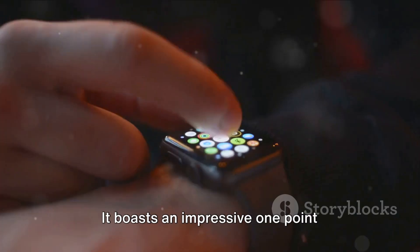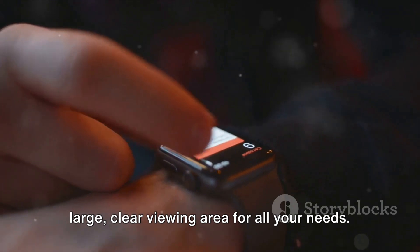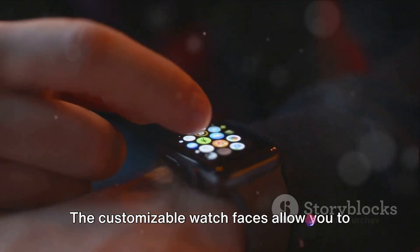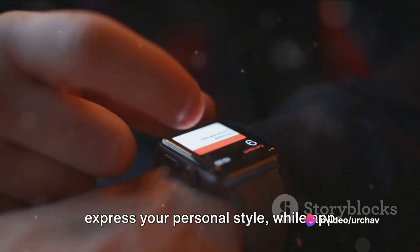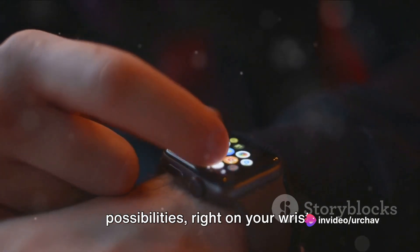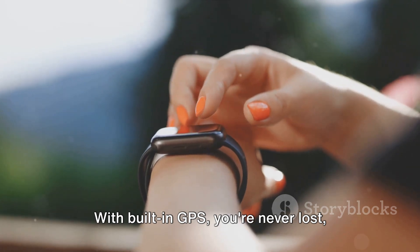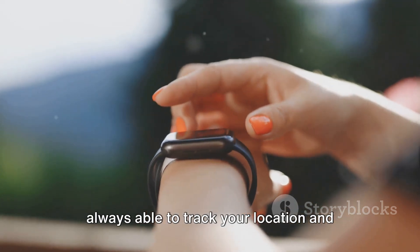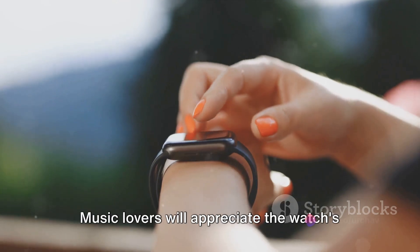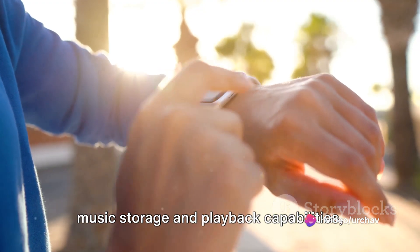It boasts an impressive 1.99-inch HD display, offering a large, clear viewing area for all your needs. The customizable watch faces allow you to express your personal style, while App Store access opens up a world of possibilities right on your wrist. With built-in GPS, you're never lost, always able to track your location and navigate your surroundings. Music lovers will appreciate the watch's music storage and playback capabilities, removing the need for a separate device.